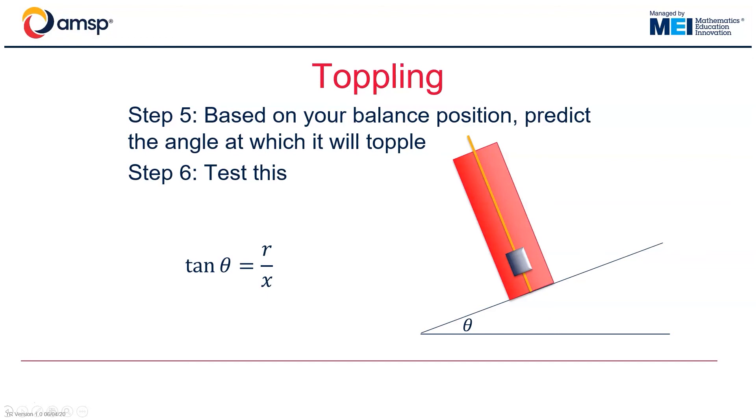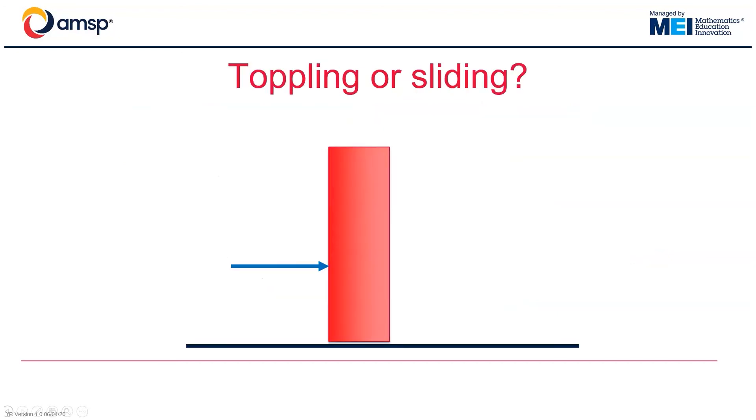Indeed, this whole experimental process could be varied in many different ways. For example, we could give students the mass of the BluTac to begin with and challenge them to work out where it should be positioned along the skewer so that the cylinder with the BluTac inside topples at a given angle. A further possible extension is to place our cylinder with the BluTac in, or perhaps just the empty cylinder, on different surfaces and find whether it was more likely to slide or topple when pushed at different heights.